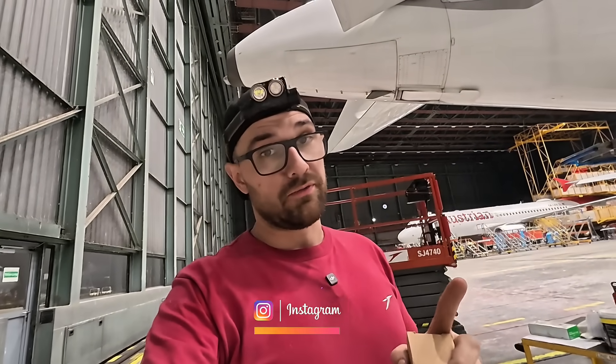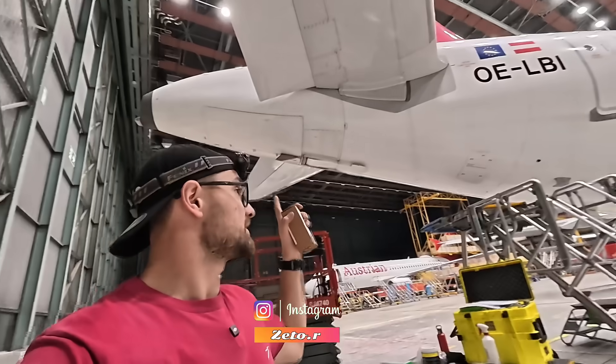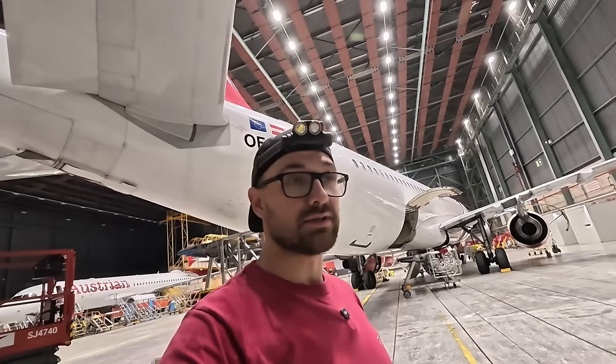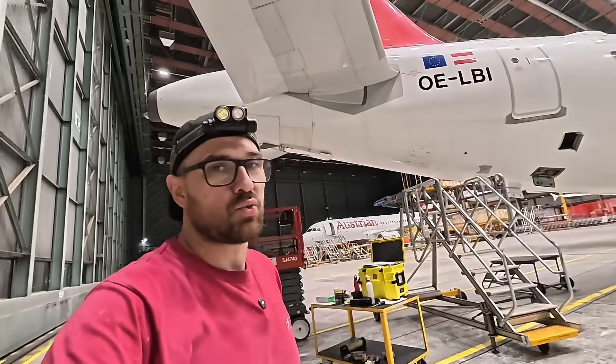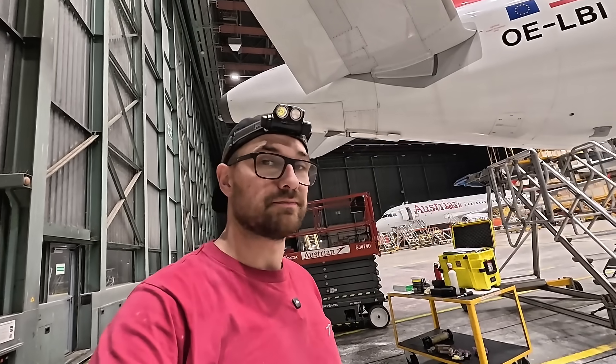Today I need to replace one of the oil filters from the auxiliary power unit, which you can find on the tail of an Airbus A320. As always, I will show you how to do it and tell you a bit about the oil system, so let's go.